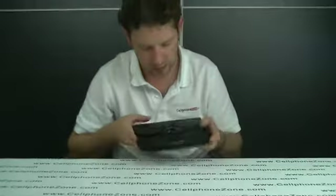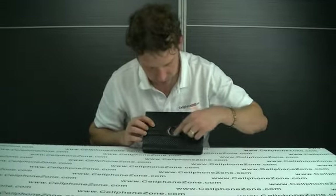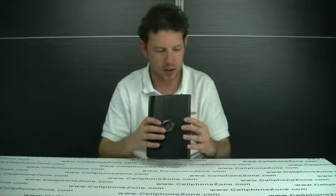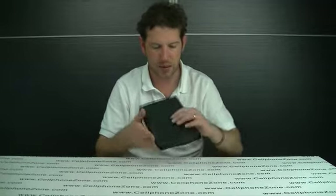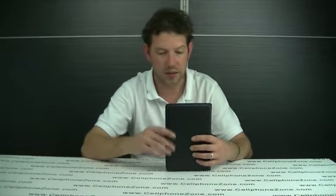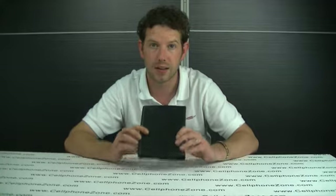It does look quite stylish with the logo and the nice metal bezel around the outside. It is a nice little product — does not make it too much heavier. Carbon fibre always looks good and all of the functions work fine. If you are interested in these sort of products, it is best to go to cellphonezone.com. Thanks a lot for watching.